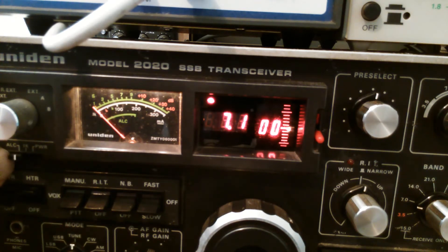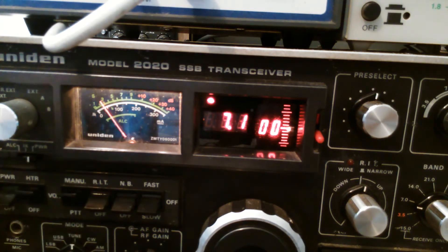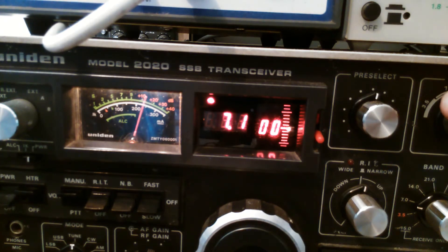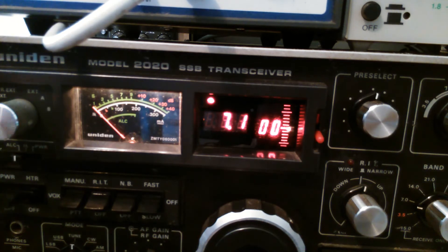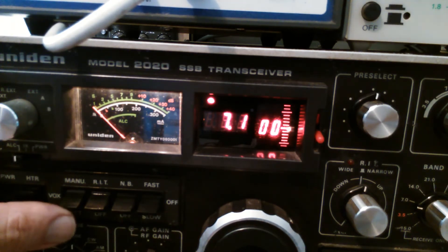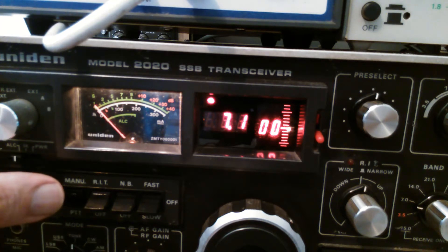We're still looking at cathode current here and we'll quickly go to the power setting. I'm bringing the carrier control right down, going to transmit, and bringing the carrier level up until we're just under 50 watts. Now I'm bringing the plate load in — this will change where the finals dip, as you can see. Something I forgot to show before is the ALC setting. In transmit with ALC on the meter, I'm bringing up the level until the ALC just starts — it's just in that position there.